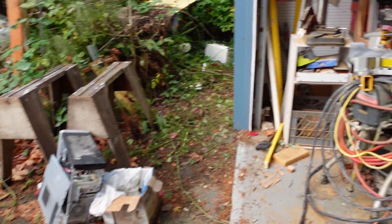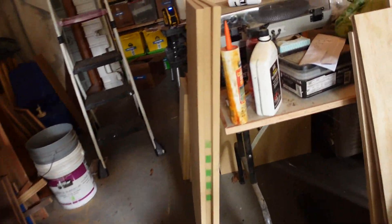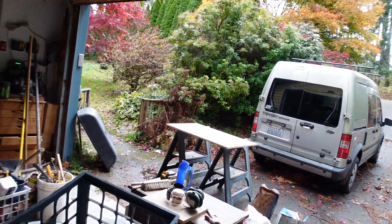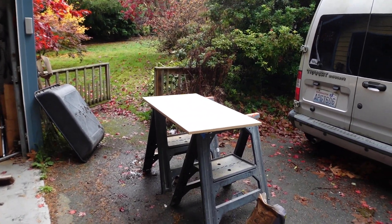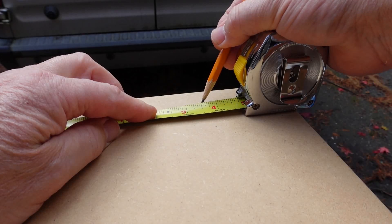The material I'm going to be using is MDF. I have some pieces over here. This place is still a mess but I've actually been cleaning — things have been disappearing. I have these three pieces and that piece there, and that's what I'm going to use to construct this cubby section. The measurement is 39 and nine-sixteenths.